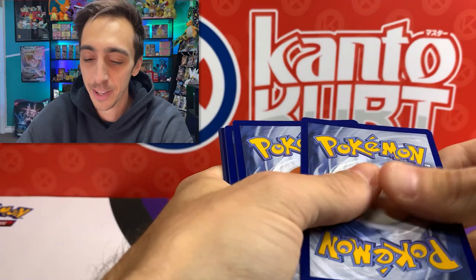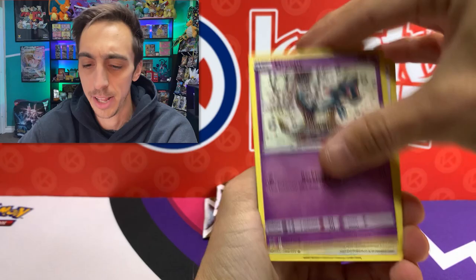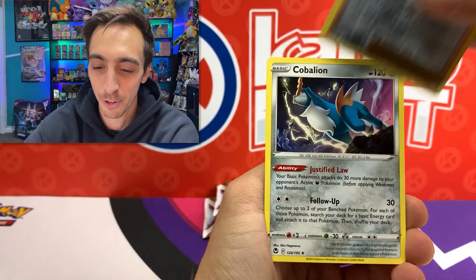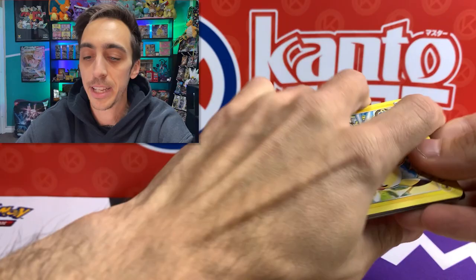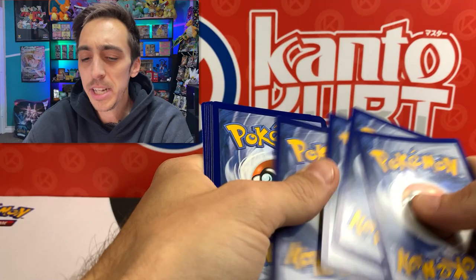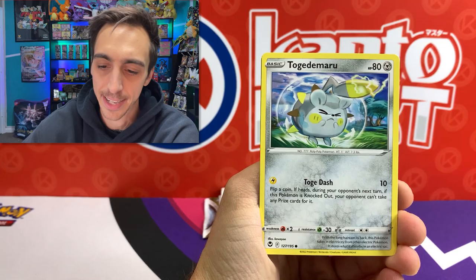Another code for you. I guess technically I did finally break the ETB curse. Everybody's luck is totally different - there's someone out there that I'm sure has pulled every alt art from only an ETB. Cobalion for our rare in this one. Let me know in the comments - do you feel like there's a certain product that for you, you just do better on? For me, I feel like it's the three-packs, the single packs really giving me the most pulls.